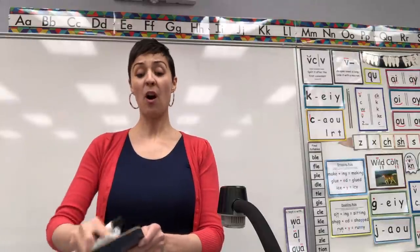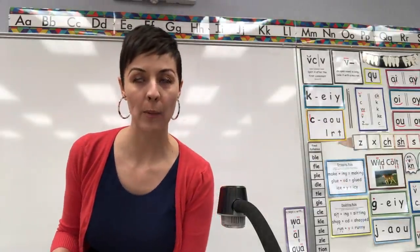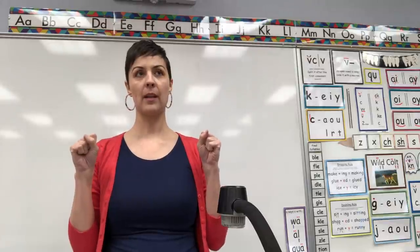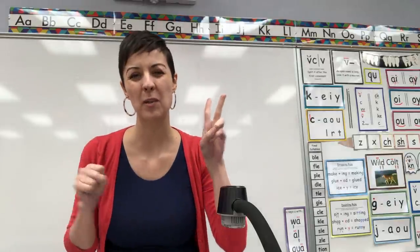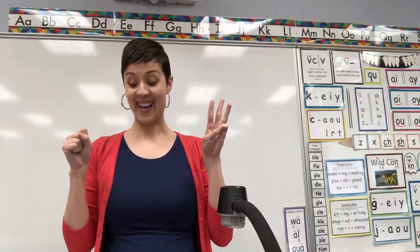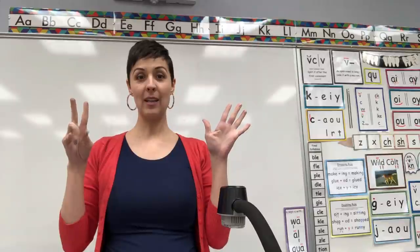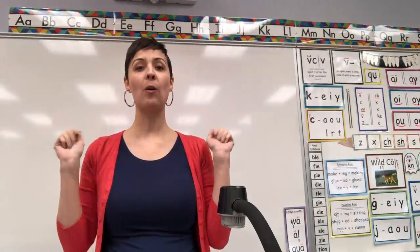Erase. Guess what? Those are all of our consonant digraphs. If I just say them, will you count with me how many we've learned? Digraph CK, digraph T-H — it makes two sounds but it's still just one digraph — digraph N-G, digraph S-H, digraph C-H, digraph P-H, digraph G-N, K-N, W-R. Nine consonant digraphs! Holy crow, that's a lot.